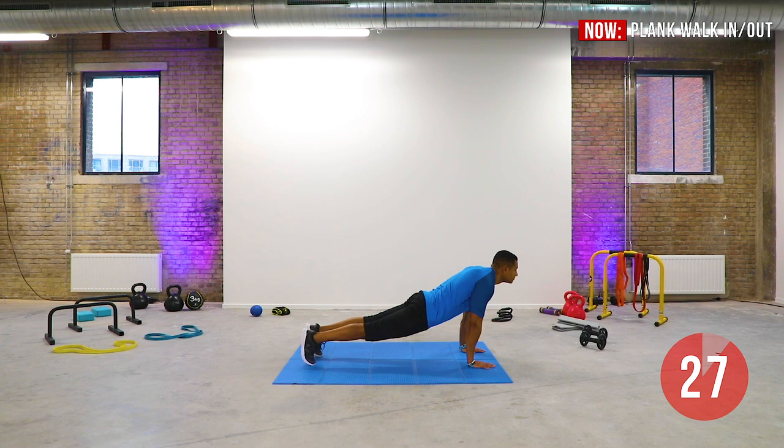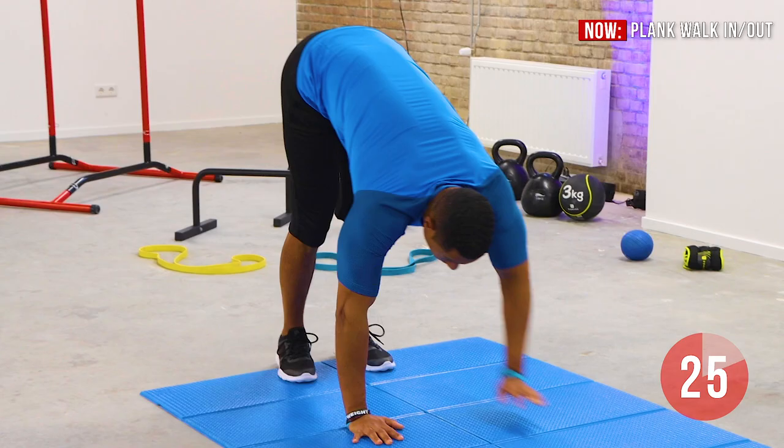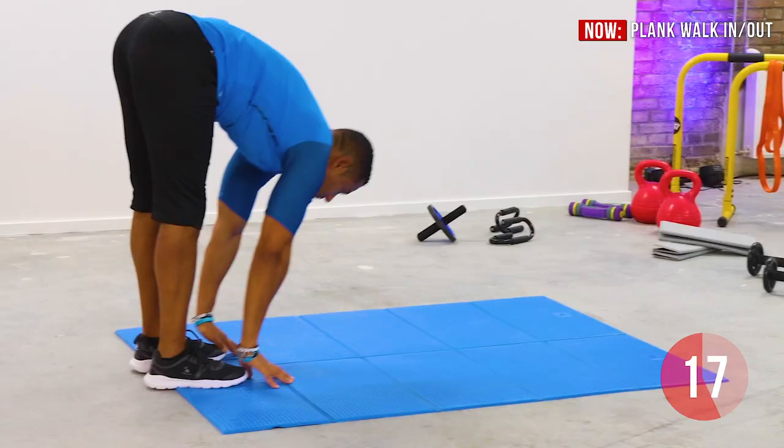Keep your legs straight. Start walking with your hands to plank position, then walk back on your hands to your feet and continue the movement. Keep your core tight and focus on your breathing. Keep a steady pace. Keep your legs stretched as you walk into your toes.